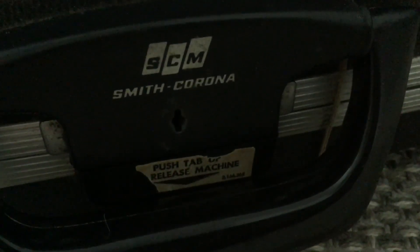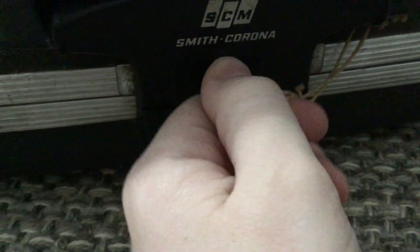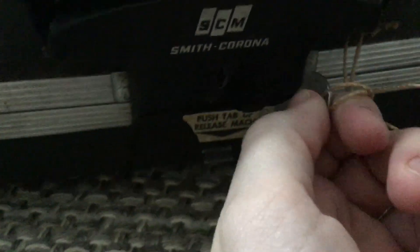It also has the original sticker. You can see 'push tab, release machine, and then Smith Corona.' It also has a key, so I'll put it in, turn it to the left, pull it out, and then push in these two tabs.